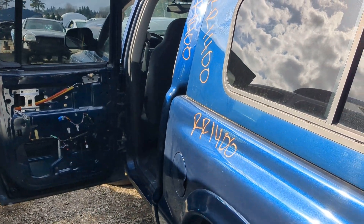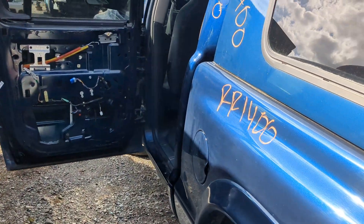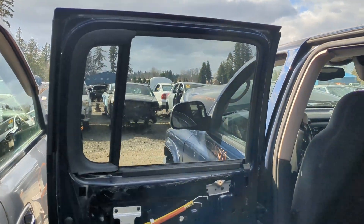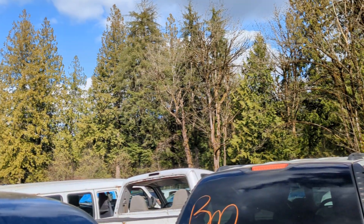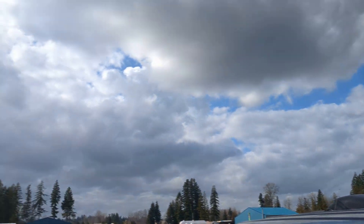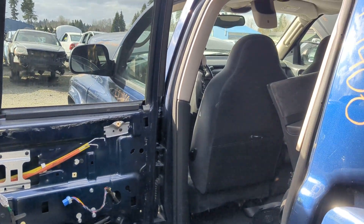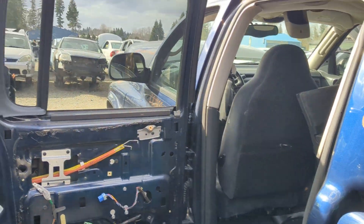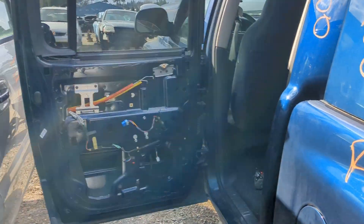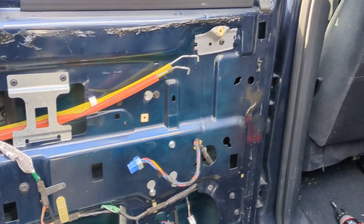Hey everybody, welcome back to Sponges Tech Tips. If you tuned in to my last video, I'm working on a 2002 Dodge Dakota — getting the back window out of it. I'm out in Lake Stevens, or maybe Granite Falls, Washington. As I've been working trying to get this window out to use in a 2001 Dodge Dakota, I ran into a little issue that I'd assume lots of people run into at the wrecking yard. I ran to my truck to grab a couple more tools.